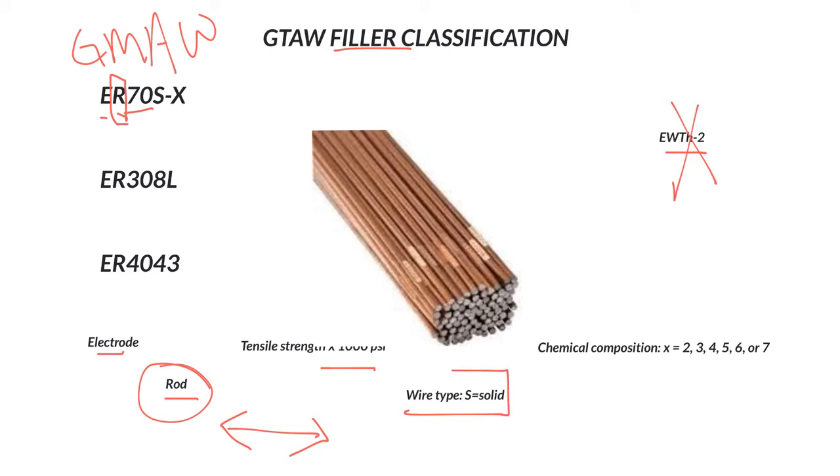S is the wire type — solid. There is S or C. For anything that we're going to deal with, we're talking about S, which is solid. That is actually taking the wire, cutting it in half, and you'll notice it is a solid piece of metal. Typically these wires are copper-coated — a very thin layer of copper — and that does more for us when we MIG weld, as it prolongs the contact tip life and helps with electrical conductivity between the contact tip and the filler metal.